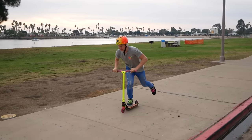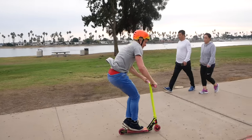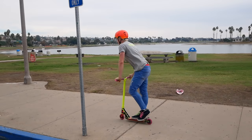Once you've got that motion, it's really up to you to keep practicing and jumping. The cool thing about the bunny hop is you can practice it anywhere, like I said, and then you can start jumping down things and jumping up things like a curb. Let me show you what I mean.